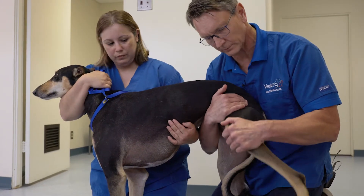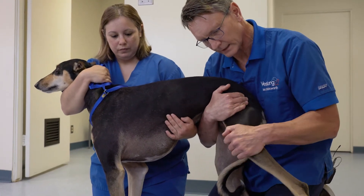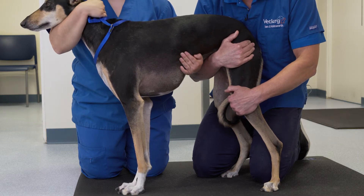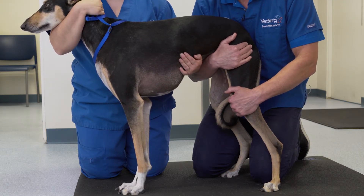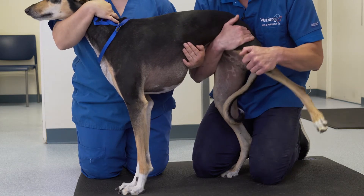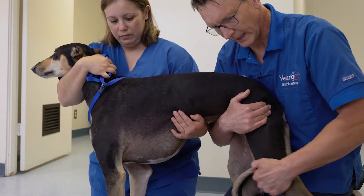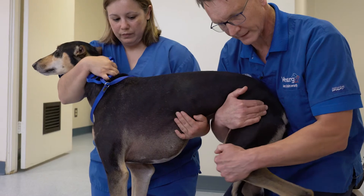The hip joint can also be assessed with abduction of the hip and concurrent palpation over the greater trochanter and the hip joint itself, which lies directly dorsal to this area. Crepitus, popping, and or subluxation can be felt in some patients.